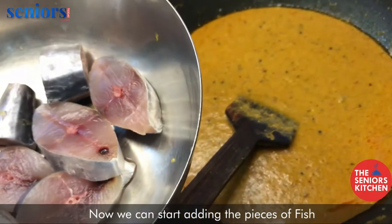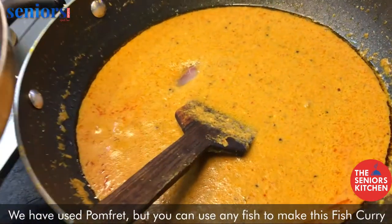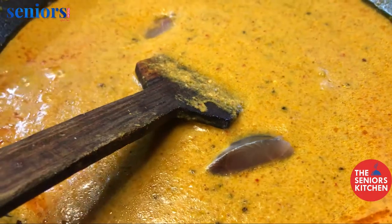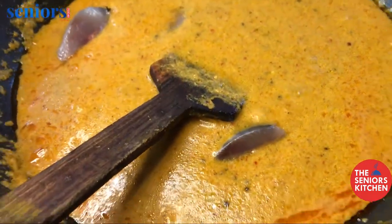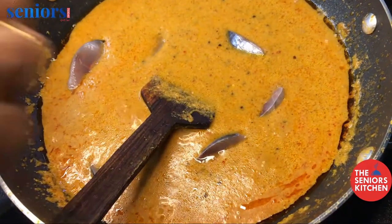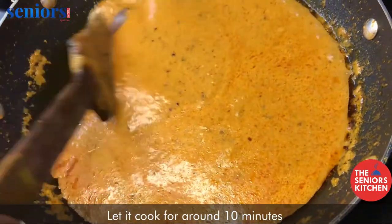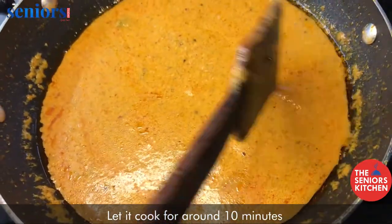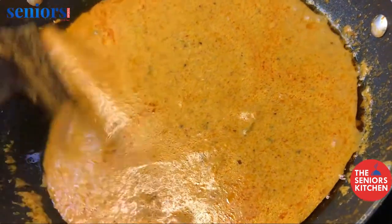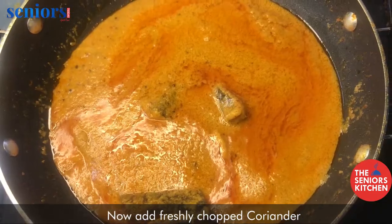Now we can start adding the pieces of fish. We have used pomfret but you can use any fish to make this fish curry. Let it cook for around 10 minutes. Now add freshly chopped coriander.